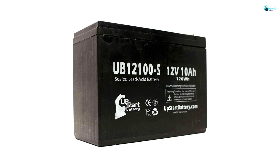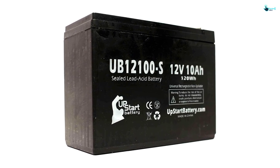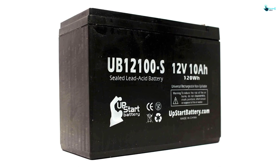While it's a high-quality piece that delivers top performance, the battery's price is competitive. It also doesn't require too much maintenance.